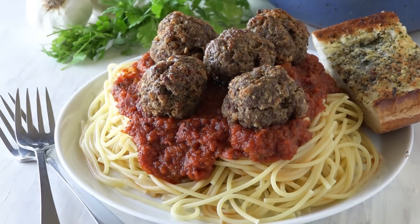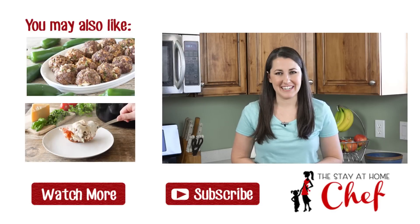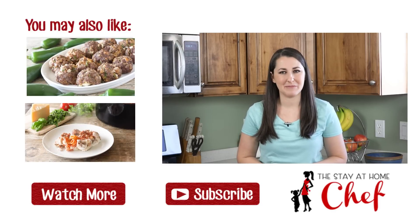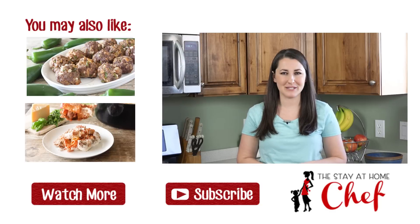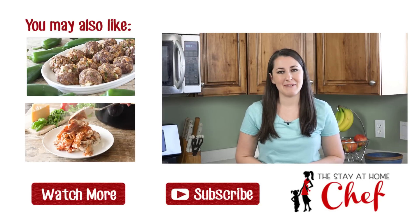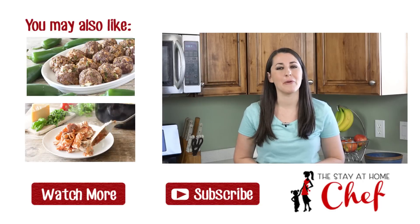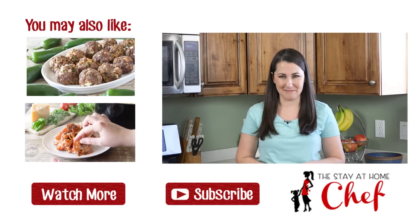You can serve this up any way you want — on a meatball sub or our favorite, spaghetti and meatballs. You can find the full written recipe in the video description as well as a link to my homemade fire-roasted spaghetti sauce. Be sure to subscribe and check out my channel where you can find more than 100 restaurant-quality recipes you can easily make at home.